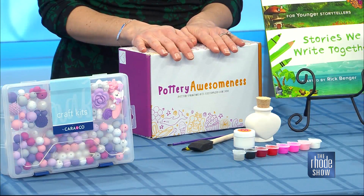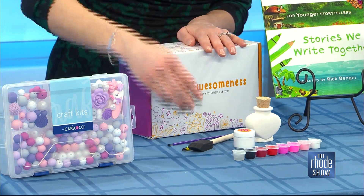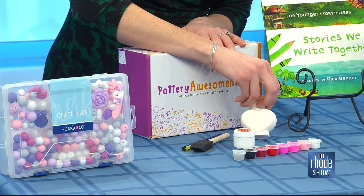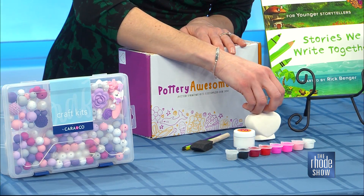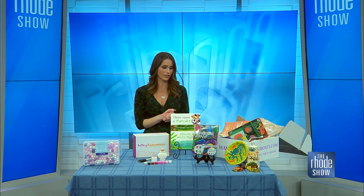Next up is something called Pottery Awesomeness. Along those same lines, you get everything you need in this box — the sponges, the paintbrushes, the item you choose to create, and all the paints in various colors, so you can create a masterpiece. You're going to hang on to these for years and years and have a little memory that your son or daughter has created.